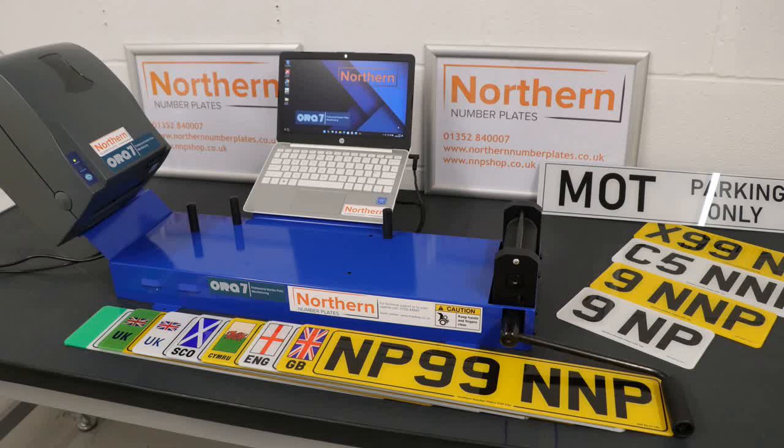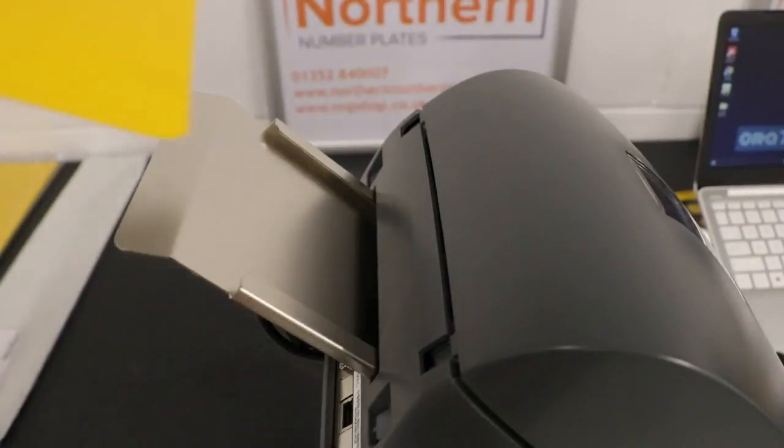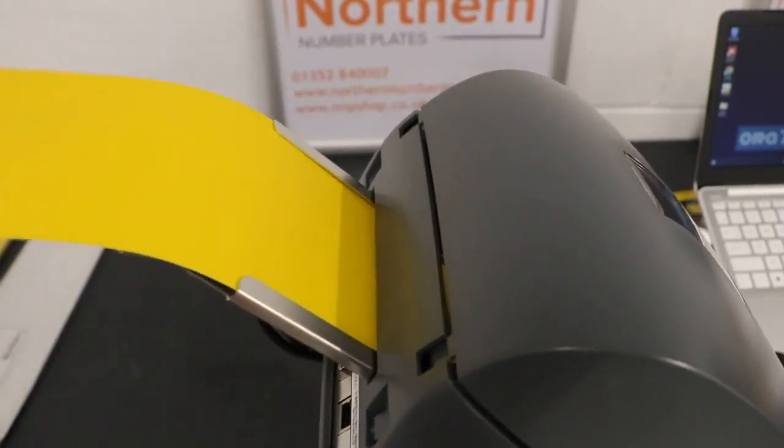Showroom plates and signs can be made using our showroom plate software, which is supplied free of charge for one year with this package. First, load the printer by feeding the reflective into the feed tray. The self-loading mechanism will position the reflective ready for printing.